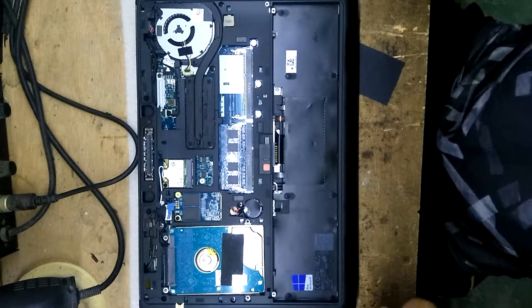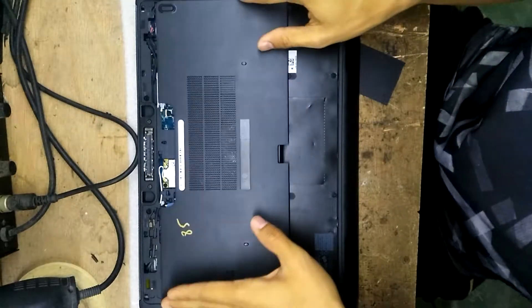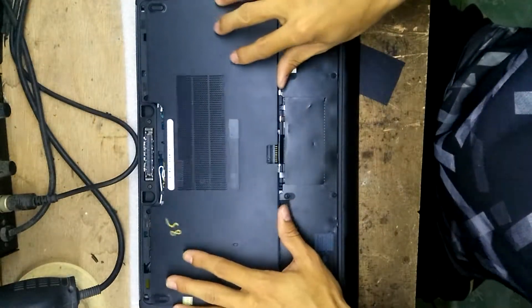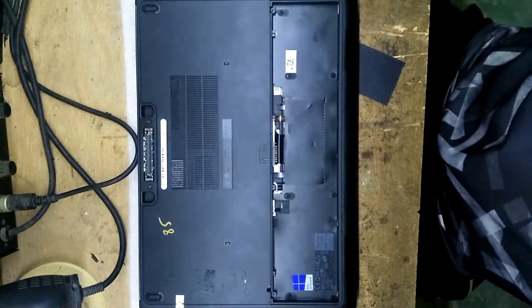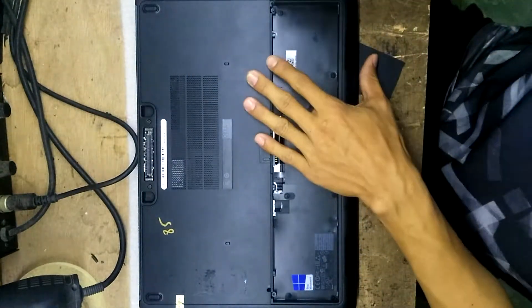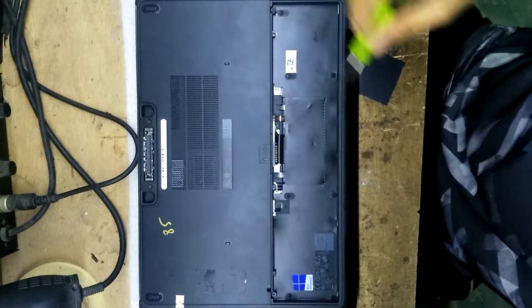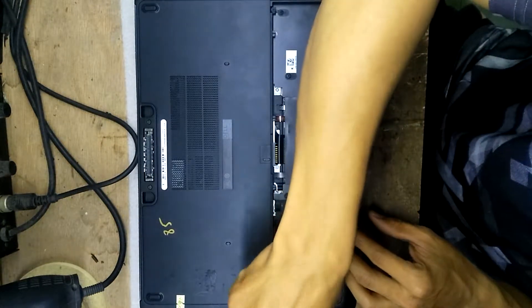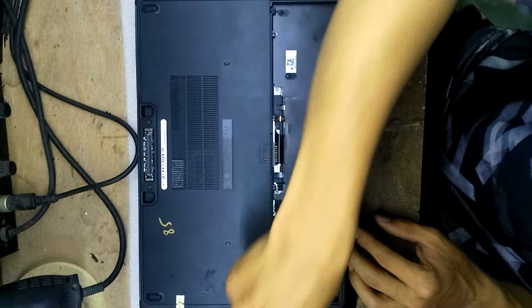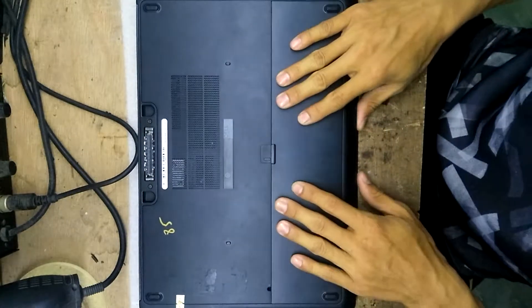Okay, so that's all — it's very easy, very simple. Now you have to put the cover back on and put the screws back in, then put the battery back.